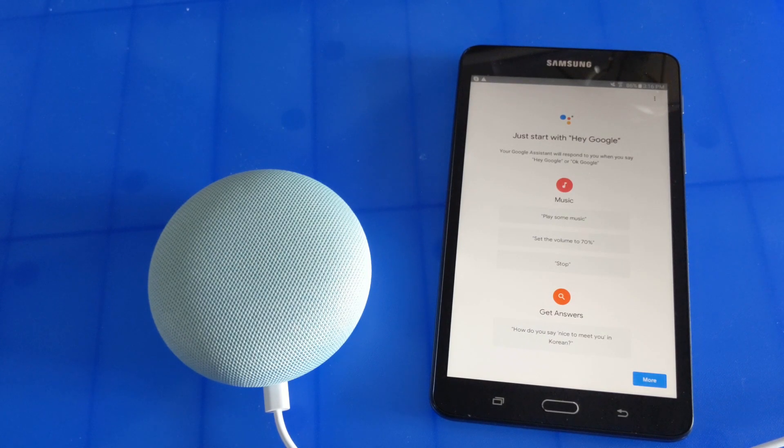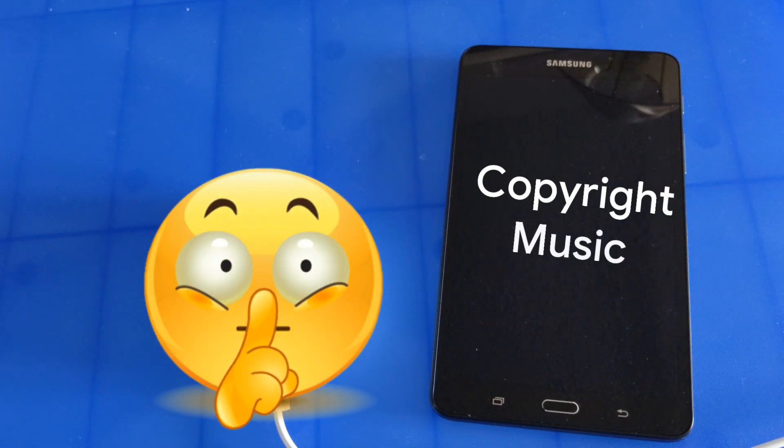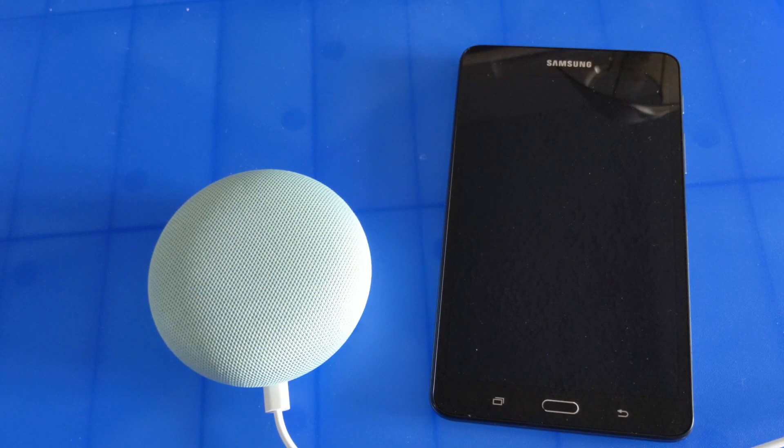You can ask it to play a song. Hey Google, play Toby Keith. 'Here's Toby Keith on Google Play Music.' So you control music with your voice. You can also ask it to play a game. Hey Google, let's play a game. 'I have a few options: Mad Libs, Lucky Trivia, Song Quiz, and more — which one do you want to try?'